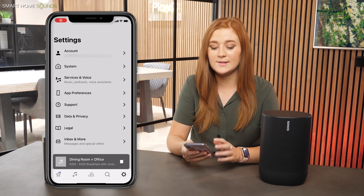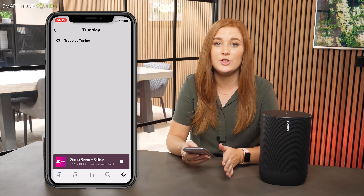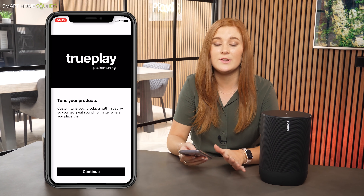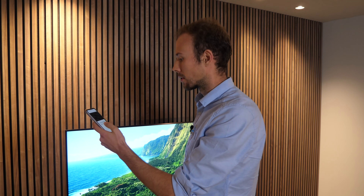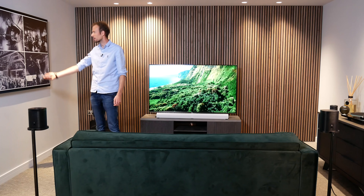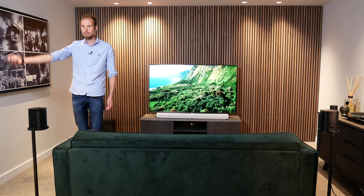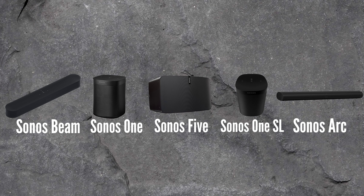Traditionally, Trueplay works using microphones in an iOS device. Unfortunately, it is iOS only. There's no option for Android users yet on this, but you can just borrow someone else's iOS device as it only needs to be done once. You just need to open up your Sonos app on your iOS device and select System. Choose the speaker that you want to Trueplay, press Trueplay and then Trueplay Tuning, and then you just need to follow the instructions. You will hear test tones being emitted which help to analyze your surroundings. And you'll also have to walk around the room waving your arm around, which does feel a little bit stupid, but trust me, it is worth it. This is the process for the majority of Sonos speakers and I'll pop all those up on the screen now for you.